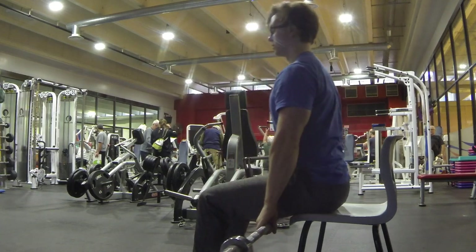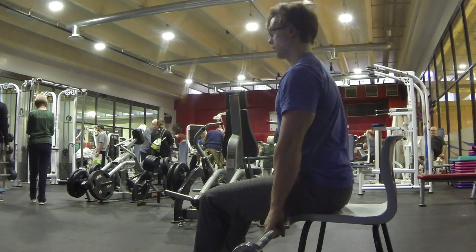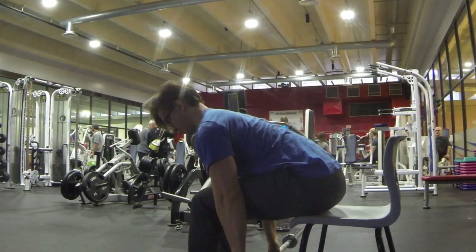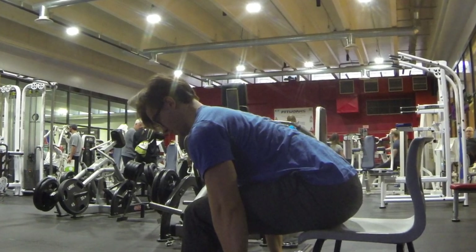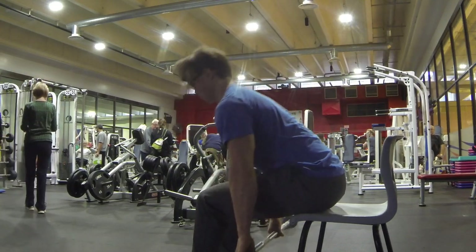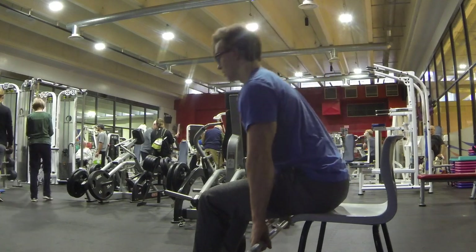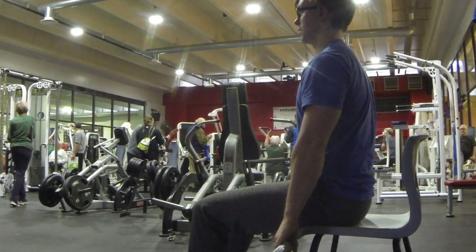When assessing the Seated Deadlift, it is imperative to start with a good starting position, have a good mid-range position, and a good lock-up position. A good starting position is achieved when the spine of the scapula or the back of the arm is directly over the barbell with a neutral or slightly extended upper back. A good mid-range position is initiated by a good starting position, as this is just where the body will end up after the lift is initiated. A good lock-up position is achieved when the back of the arm is behind the barbell and the back is completely vertical.